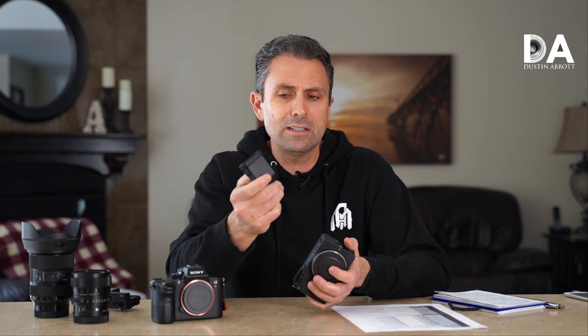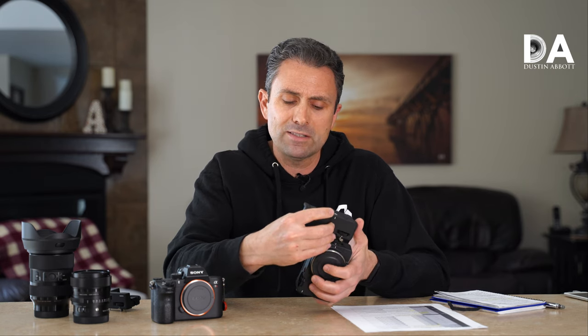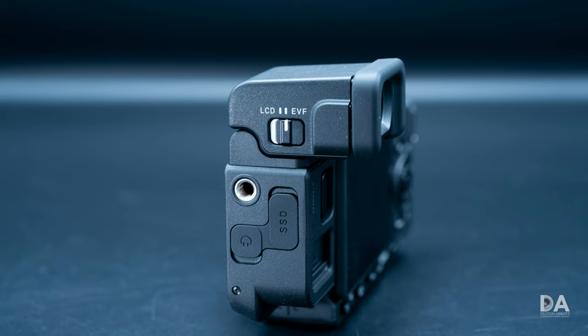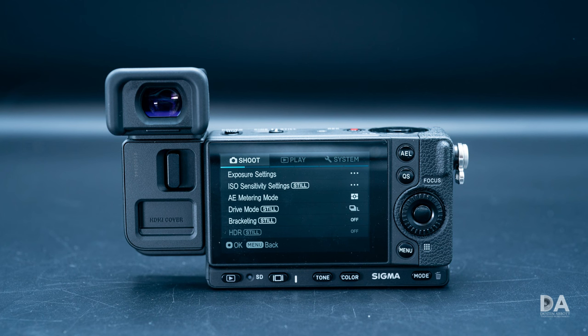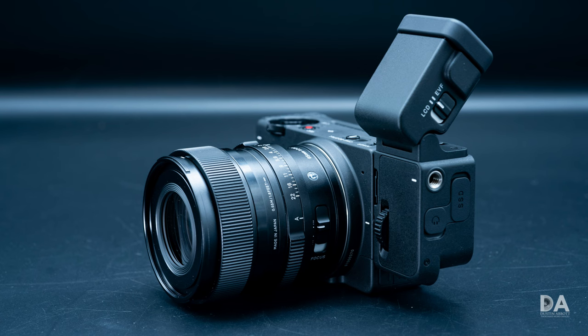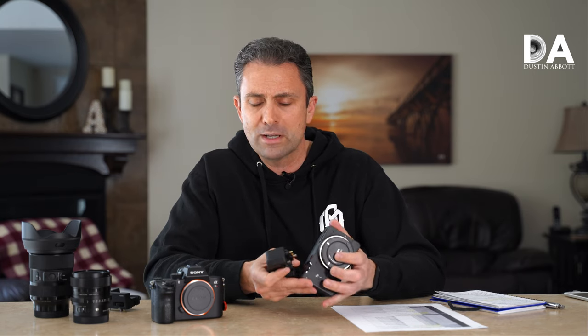The EVF is a new design that you can also use on the original FP, but it also has to be physically mounted on the side and is fairly pricey — $700 US dollars as a standalone. If you buy the two items as a kit, it's going to cost you about $3,000 US. So very quickly we are bumping up towards the price point of the also very high-resolution Sony A7R Mark IV.